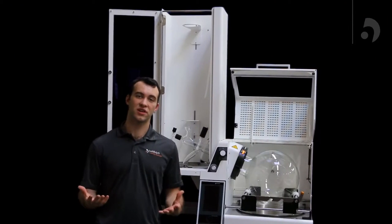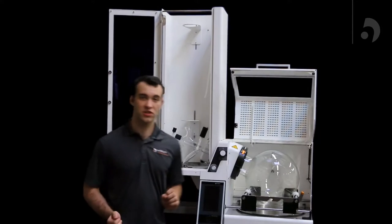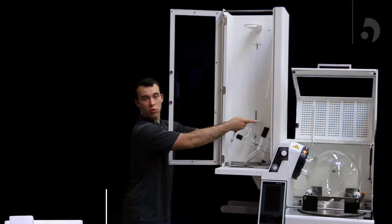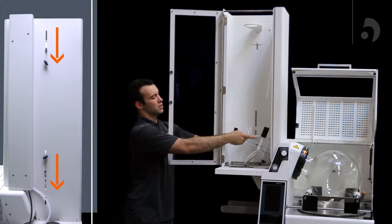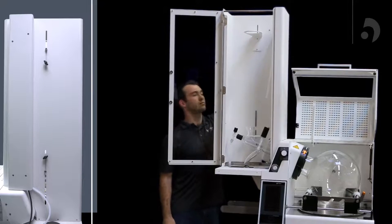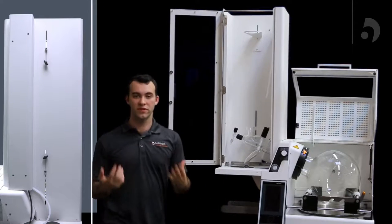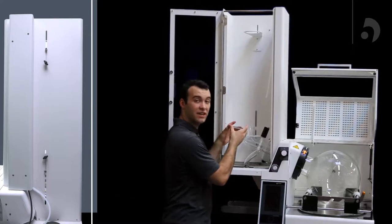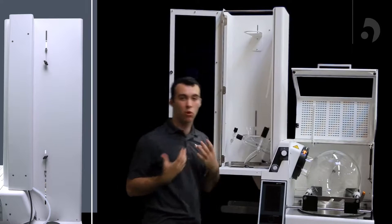The next portion of our assembly is going to involve our condenser. Lower both supports on our housing to the lowest point. Once we've done that, we can take the first rubber ring, rubber side facing up, and put it on the bottom support.